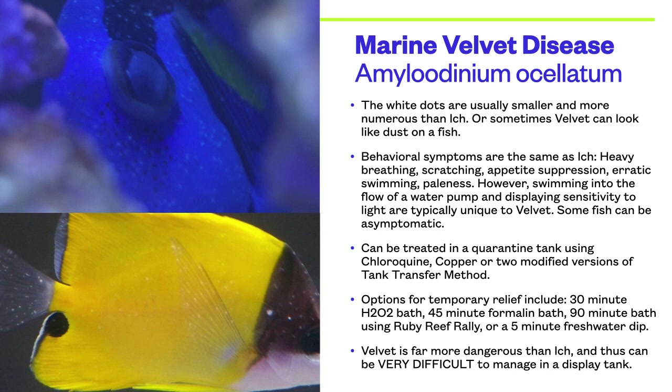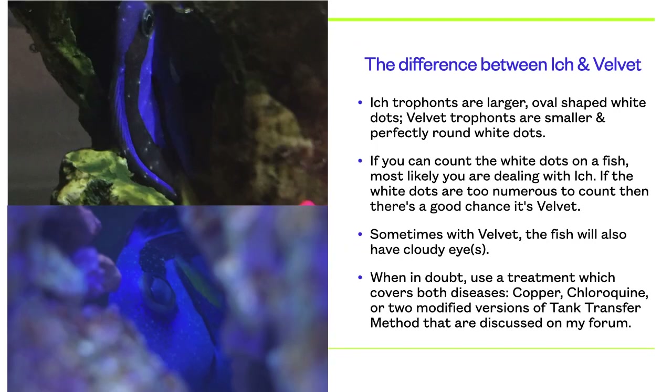Velvet is far more dangerous than ick, and thus would be very difficult to manage in a display tank. Ick and velvet look very much alike. If you look at the two pictures of the hippo tangs, the one on top has ick and the one on bottom has velvet. Notice how the one on top has larger oval-shaped white dots, whereas with velvet the white dots are smaller and perfectly round. Another rule of thumb: if you can count the white dots on a fish, most likely you are dealing with ick. If the white dots are too numerous to count, then there's a good chance it's velvet. Also, sometimes with velvet the fish will have cloudy eyes. When in doubt, it's best to use a treatment which covers both diseases, which are copper, chloroquine, or two modified versions of the tank transfer method, which are discussed on my forum.